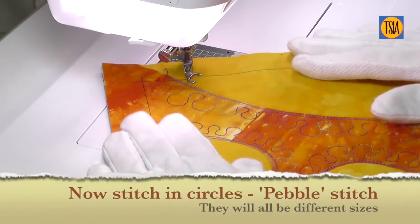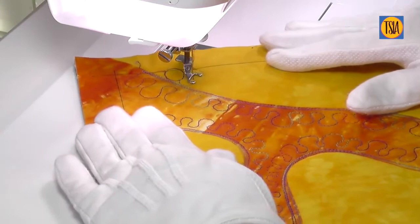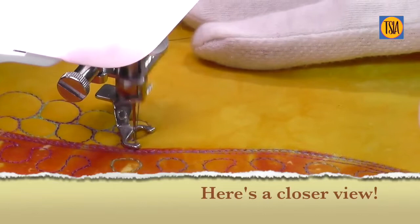Now I want you to begin stitching circles to form what is known as pebble stitch. All the circles will be different sizes — you can make them the same size if you like, but that's a bit more challenging. The aim is to have the pebbles touching each other without overlapping, and to gradually fill all the empty area that you have available.